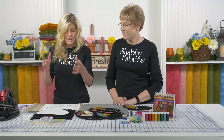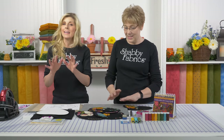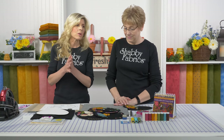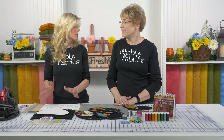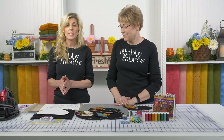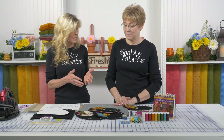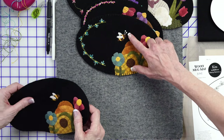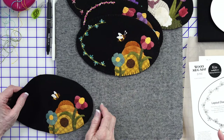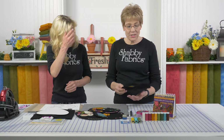I love to use my applique pressing sheet and light box to pre-assemble my flowers, my beehive, and my bees, then move everything to the background. If that's new to you, go back to the beginning of our series - the March project - where we show you how to use the light box and applique pressing sheet to move everything onto the background as units.